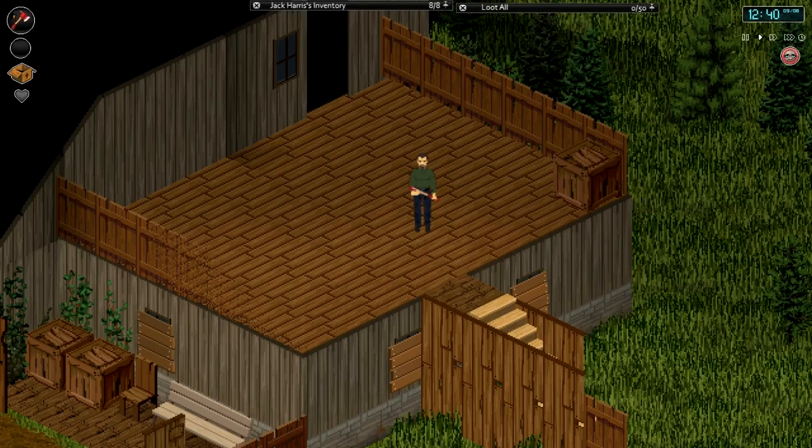Welcome to another Project Zomboid tutorial. Today I'm going to be going over fishing and how to craft fishing materials and tools. You can actually find fishing rods, fishing nets and stuff in the game, but I'm going to show you how to do everything from scratch in a survival way.